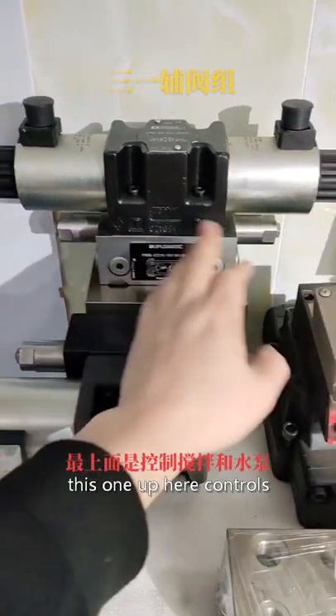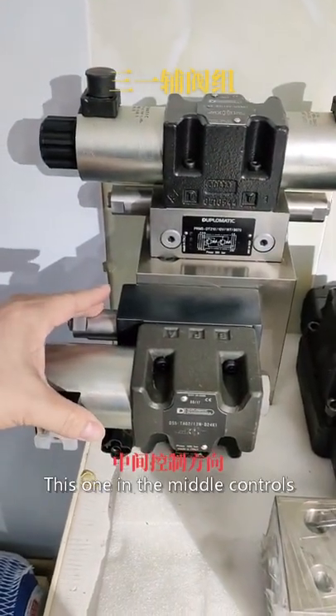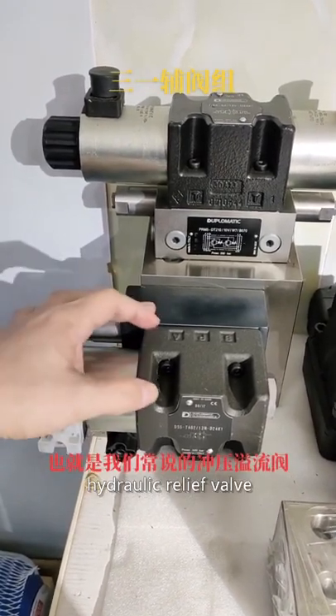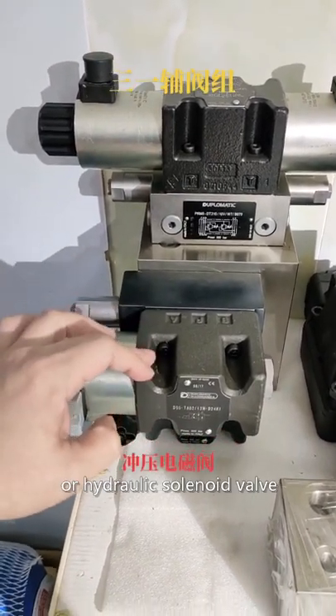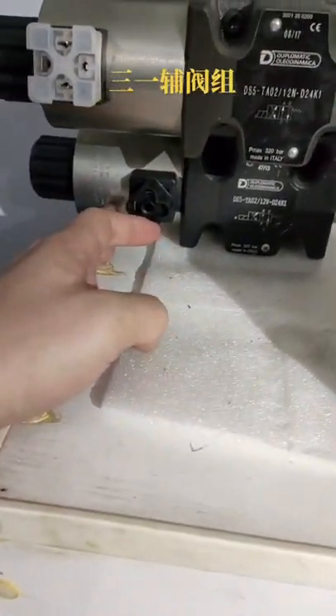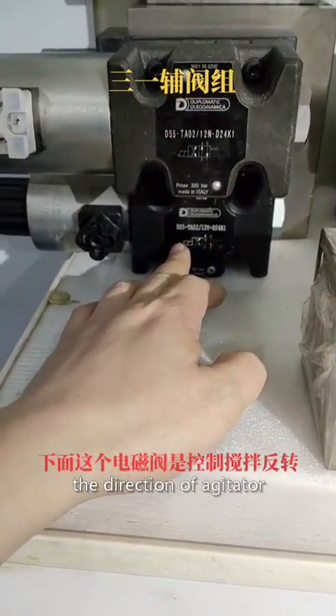This one up here controls the edgy dealer and the water pump. This one in the middle controls the direction change. It is also called hydraulic relief valve or hydraulic solenoid valve. This one below reverses the direction of an agitator.